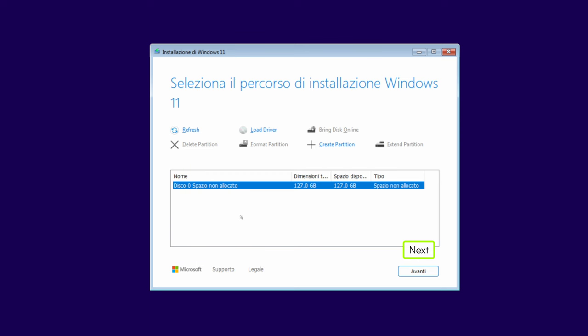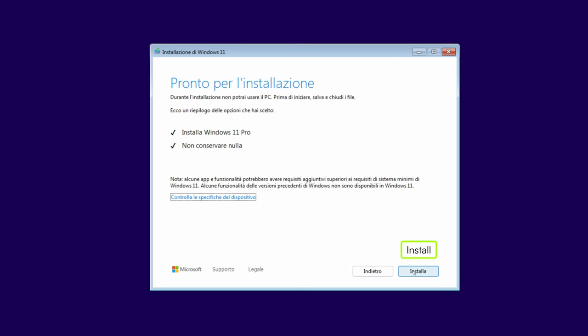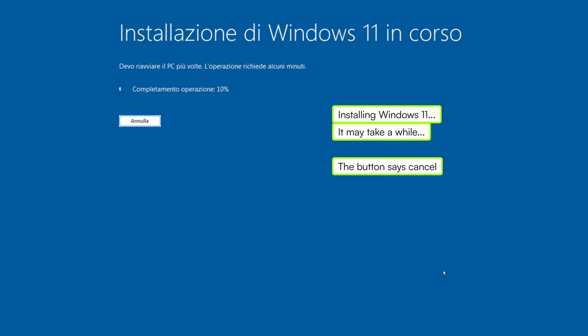Be extra sure of what you are doing here. Otherwise, you will lose something that maybe you did not back up. This is the last screen with a recap of what we selected. We are ready to install. Once we are here on this blue screen, we can unplug the USB drive.